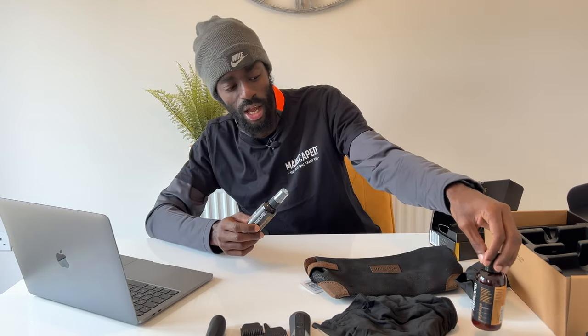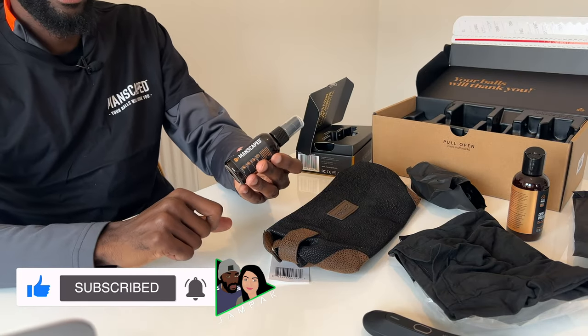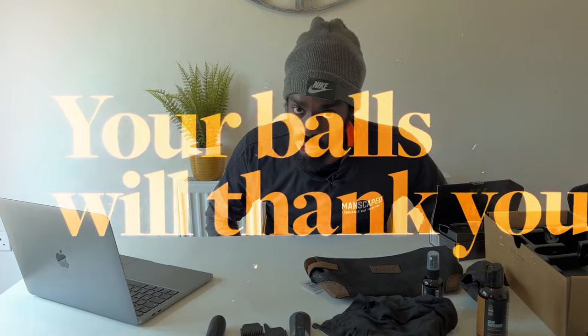Alongside the Crop Preserver we have the Crop Reviver — as the name says, it revives your crop. It is a ball toner and it is very refreshing, also smells delightful. The ball toner, along with the Crop Preserver, will change the way you approach your hygiene routine. Trust me guys, your balls will thank you.